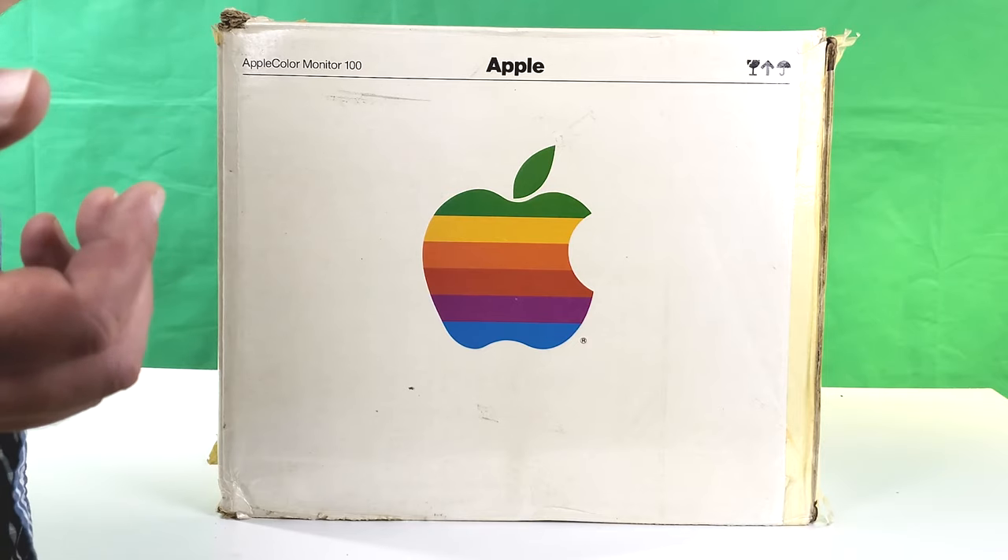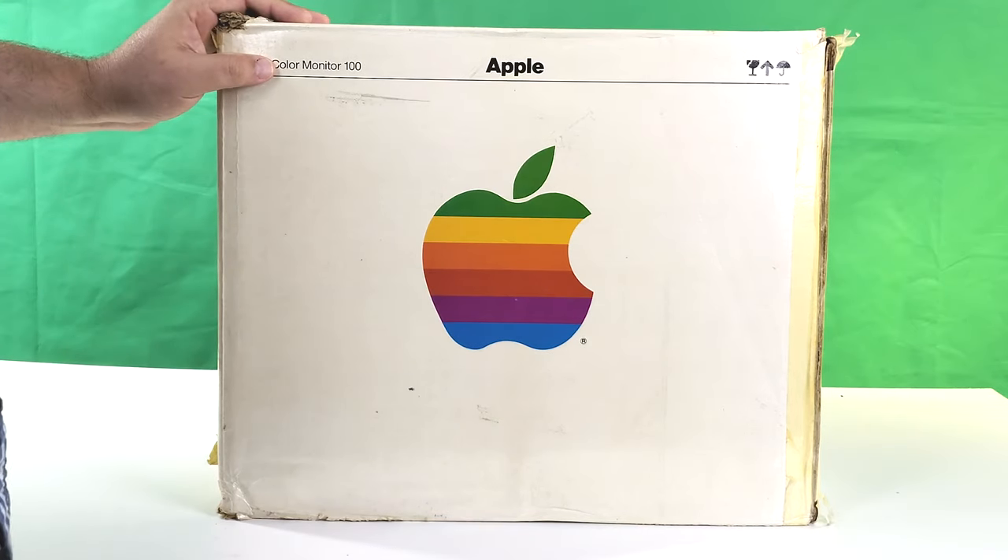There were other cards available also. This replaced the standard 80-column card found in most Apple IIe's, keeping the 80-column text mode while also adding 64 kilobytes of RAM and RGB support.